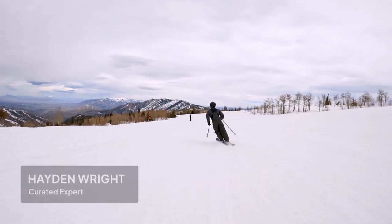What up everybody? This is Hayden Wright, Curated Expert. Today we're out in beautiful Utah at Powder Mountain.